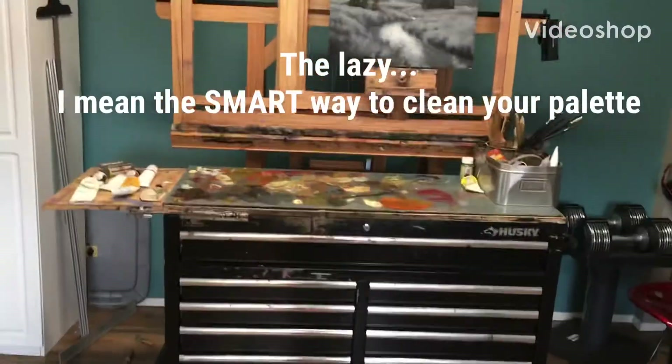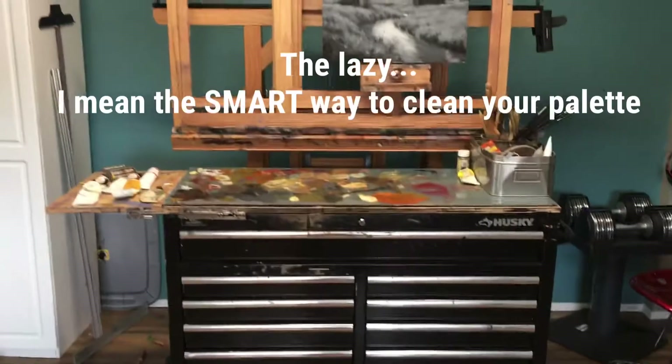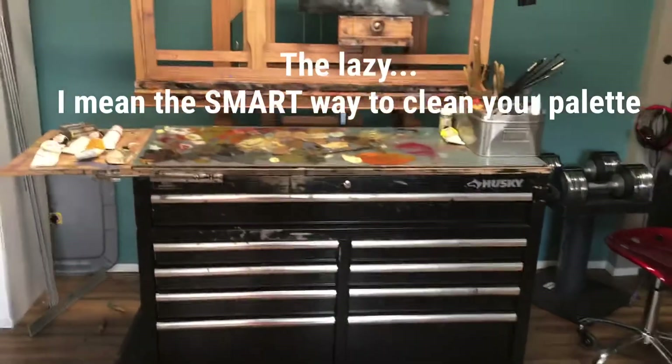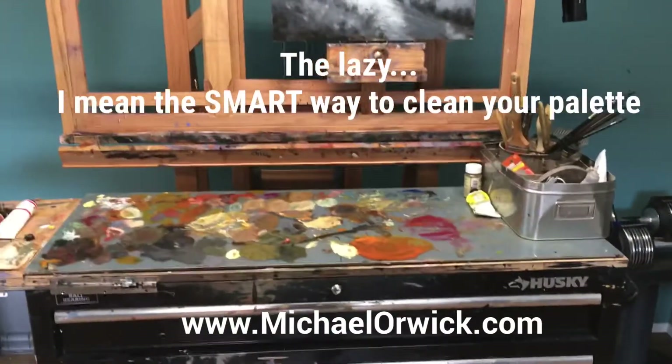I just wanted to do a quick little studio hint here, just finishing up a project and getting ready to move on to the next one, which usually means that my studio — and especially palette and brushes — have gotten quite dirty.